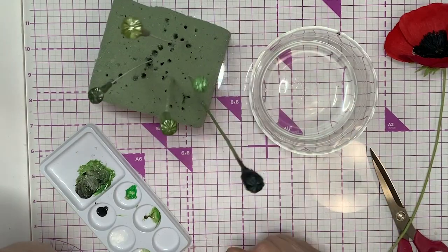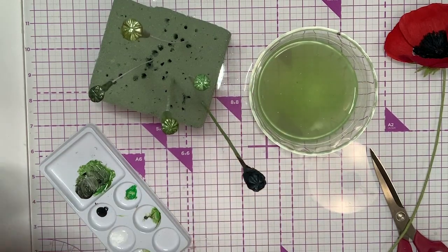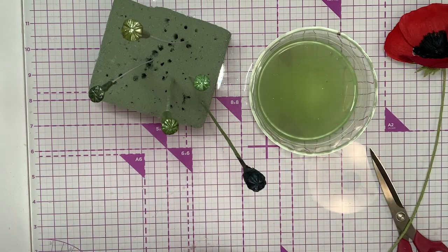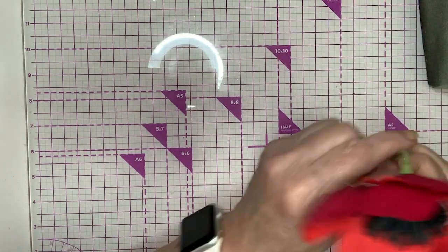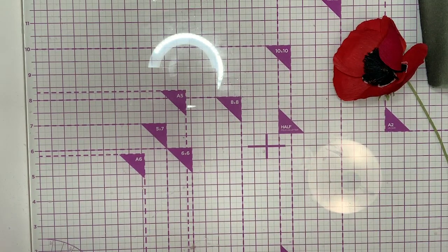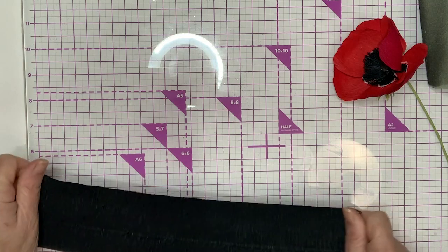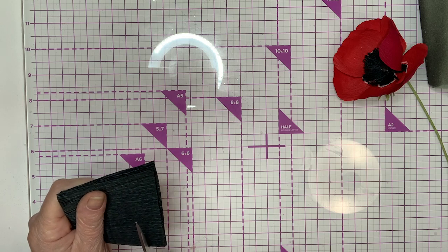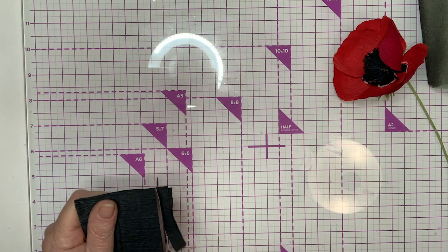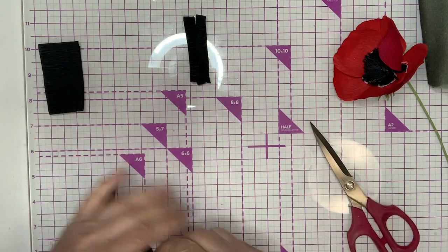Now we're going to work on the stamen. We're going to give this a good stretch, and the first thing we're going to do is cut off a little skinny piece that we're going to laminate between two other pieces. Then I'm going to cut this in half. It's a good stretch — you may want to cut these in half again just because they're easier to work with. So we're going to take these and laminate this in between. I'll cut this in half too. I'm going to grab a piece of copy paper.